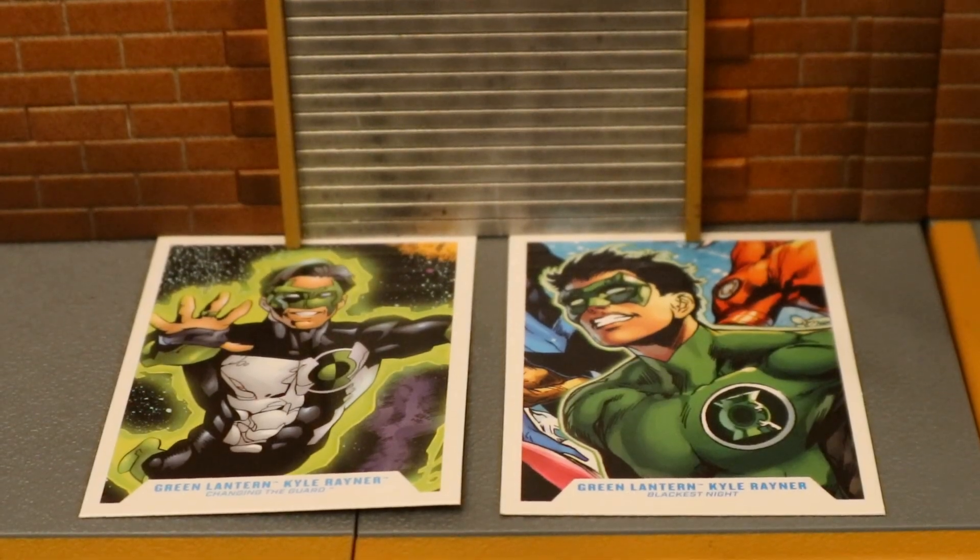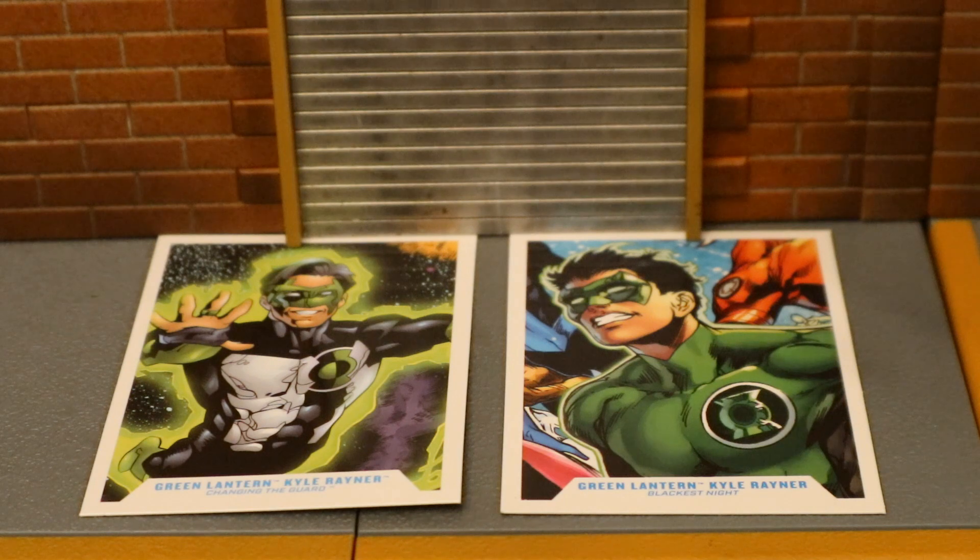Here's his collector's card next to the Blackest Night Kyle's collector's card. Both these cards use images from the comic, from the source material. I much prefer that over simply using an image of the action figure.